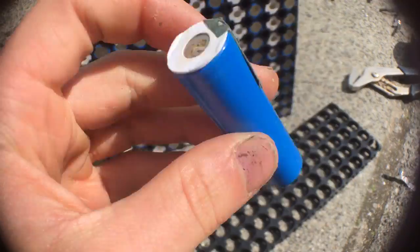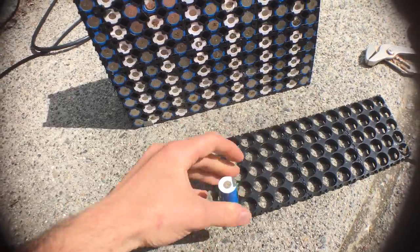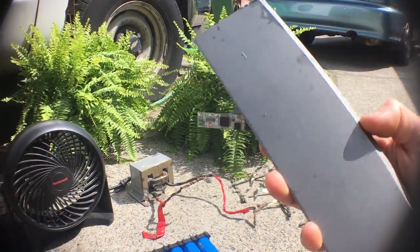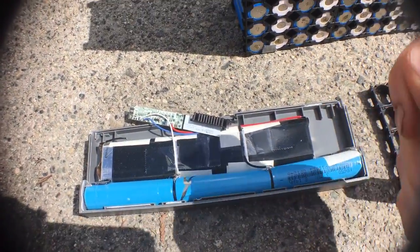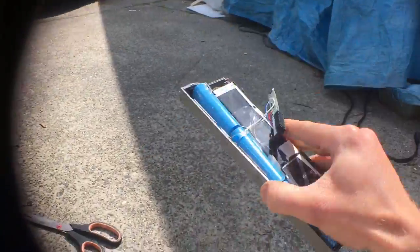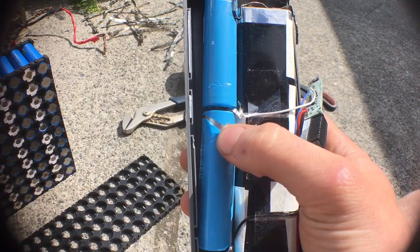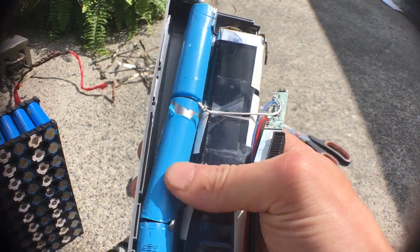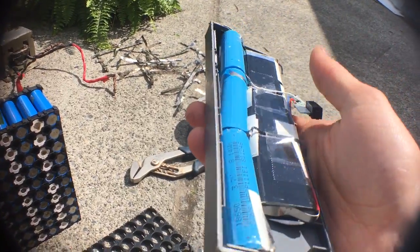The cells are 18650 batteries — these come from laptop batteries. You can also buy them new, but they're fairly expensive. Here's an example of a laptop battery I would find. At first I would take a flathead screwdriver and open them up, but it ended up being too much work, so now I just smash them on the ground and throw them straight down so the packs crack open. If the casing on the cell gets ripped when you're opening them, you should buy a roll of heat shrink tubing — 18650 PVC heat shrink — that you can put on your cells. You can find that on eBay as well.